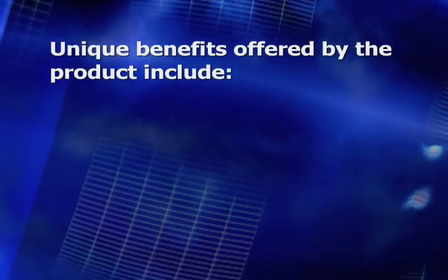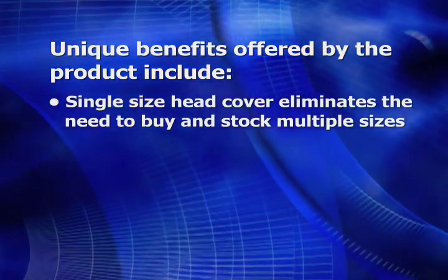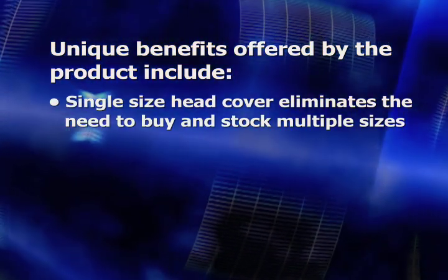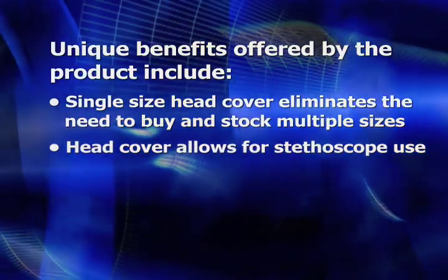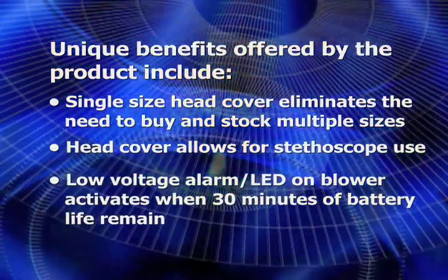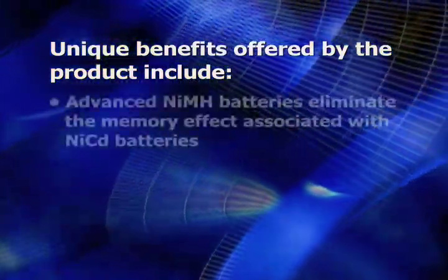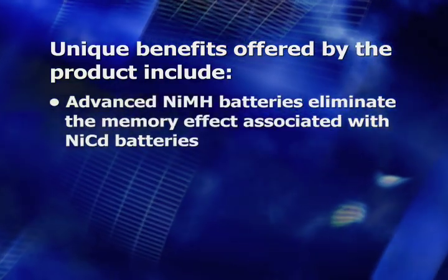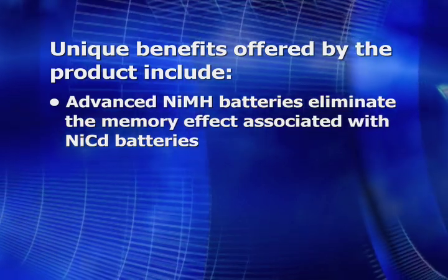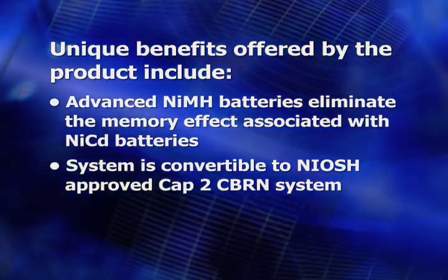Unique benefits offered by the product include: a single-size head cover that eliminates the need to buy and stock multiple sizes; a head cover that allows for stethoscope use; a low-voltage alarm LED on the blower that activates when 30 minutes of battery life remain; advanced nickel metal hydride batteries that eliminate the memory effect associated with NiCAD batteries; and the system is convertible to a NIOSH approved CAP-II C-Burn system.